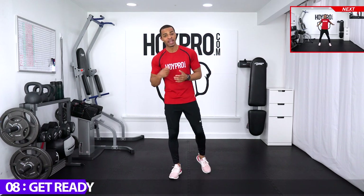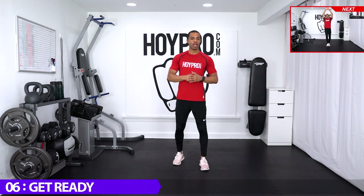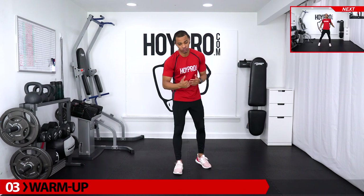So go ahead and put a big, bright, juicy smile on your face, get a quick sip of water. Let's go ahead and warm up through the upper body and get ready to get into this workout.